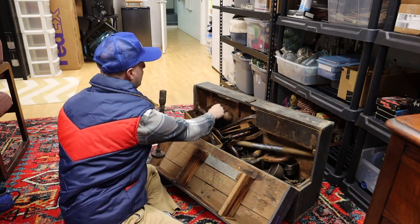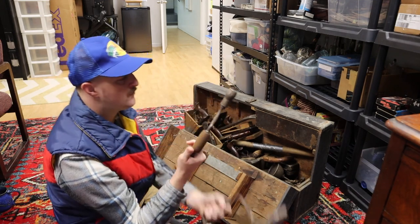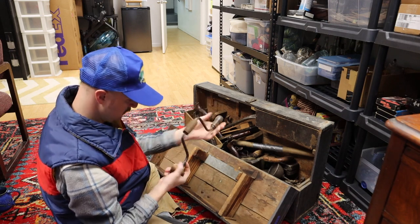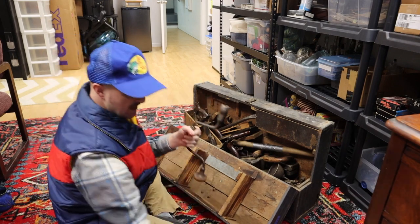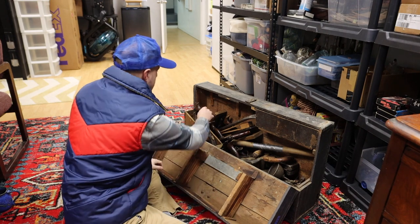That's pretty nice. And then here's another one, slightly smaller in size and scale, but this one says 'Fulton' — another hand crank. I'm going to look up those names here in a little bit and see what those will go for. Those can go for some decent money.